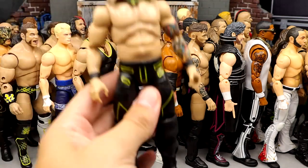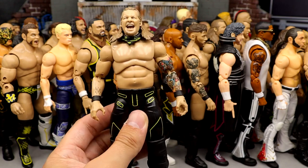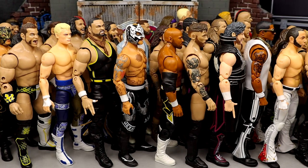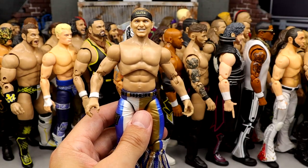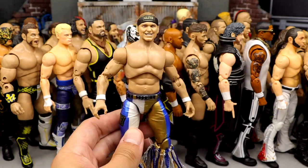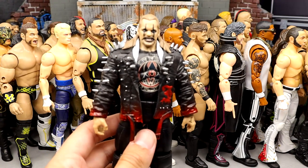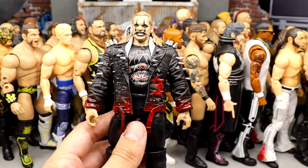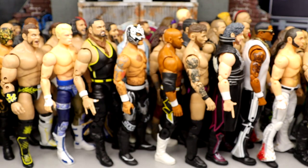Number 24: Series 6 Jericho. I actually like this figure a lot — I like the head sculpt, the tattoos, and the black and yellow. Very plain Jane but it screams Chris Jericho. Number 23: Series 3 Nick Jackson — much better than his brother's head sculpt. The gear is so good and it's a great representation; he comes all the way up into the top 23. Number 22: Series 8 Pain Maker Jericho with the spike jacket — very fun figure. The rubber jacket is one of those rare cases where it actually works.